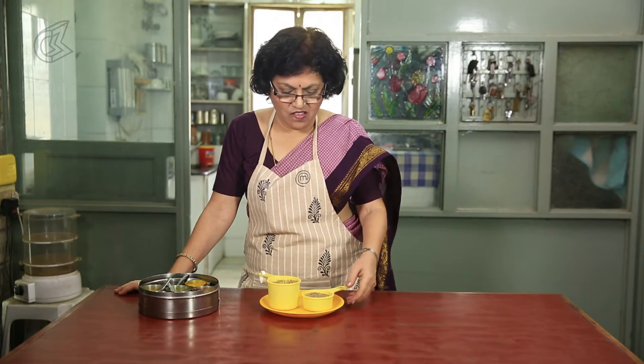Hi friends, welcome to Kalpana's Kitchen. Today's video is specially for my subscribers who have sent me their feedback and asked me a few questions. This is one of the queries I am answering through my video.